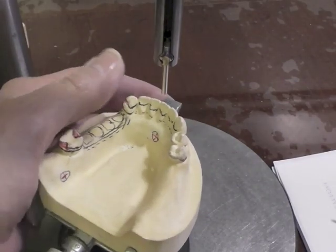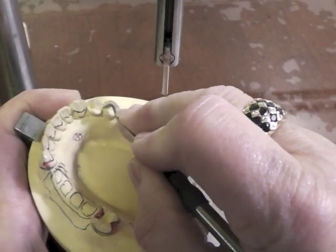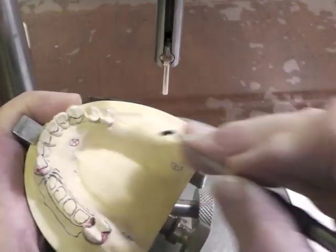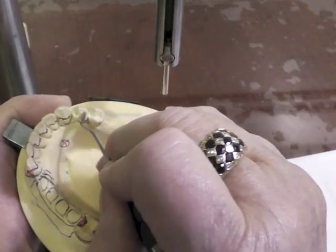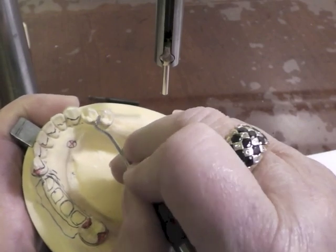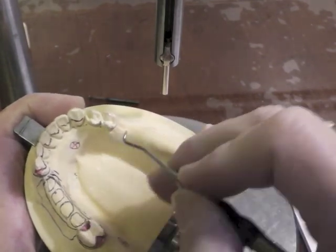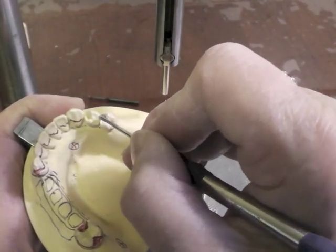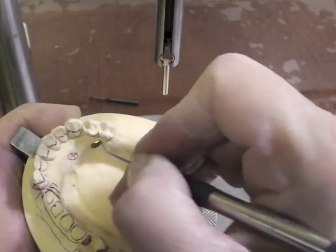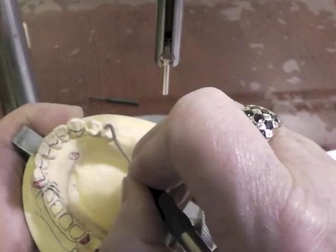Over on this other side, I'm going to prepare my mesial rest for the eye bar. The eye bar has only a mesial rest, so we want to stay in the confines of our tooth. We have to have a sluice way coming up here for that metal to get over that marginal ridge and not be in occlusion with the tooth opposing it. We're not taking an arm through there, so we don't need a sluice way coming out the other side for the eye bar. We need to make this point deeper than our marginal ridge so that it is a positive rest seat.